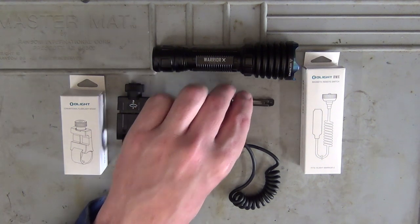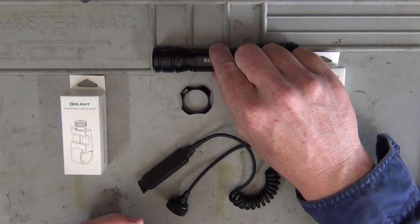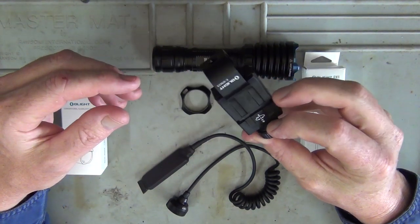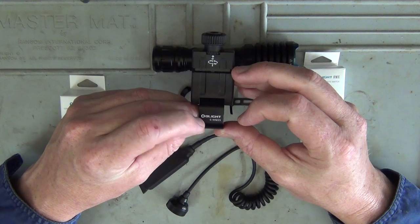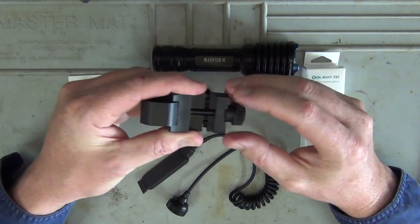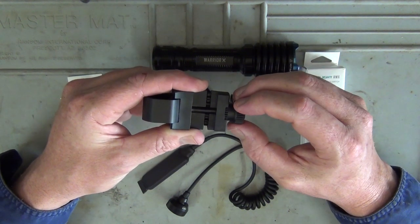So I've taken off the pocket clip and just one of the rings, because when you're using the mount it needs to be able to slip over and attach to the body of the torch. This mount is applicable for any Picatinny rail really — it's their conventional flashlight mount. The model number on this one is E-WM25. What I really like about this is the fact that you can just tighten it with your finger. All you need to do is pull out and turn anti-clockwise to loosen it, or pull out and turn clockwise to tighten it. The teeth actually grip onto the base point there so it becomes very tight when it's secure.